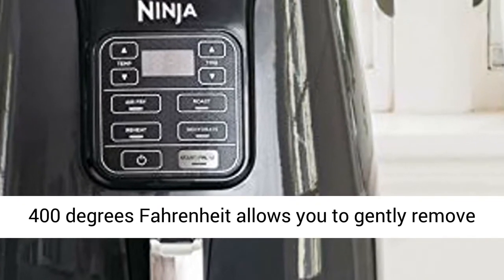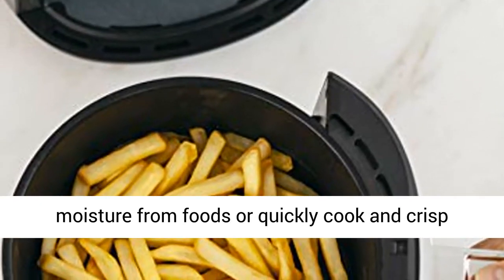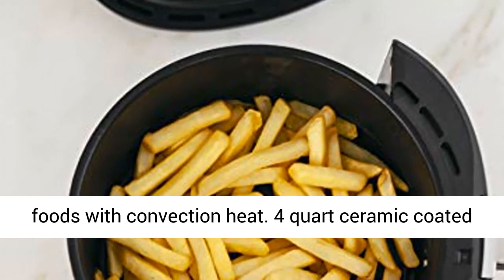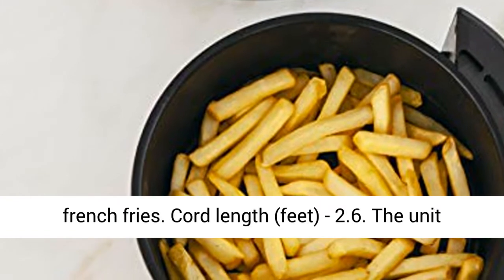Wide temperature range, 105 degrees Fahrenheit to 400 degrees Fahrenheit, allows you to gently remove moisture from foods or quickly cook and crisp foods with convection heat. 4 quart ceramic coated non-stick basket and crisper plate fit 2 pounds of french fries.